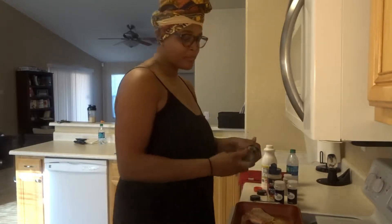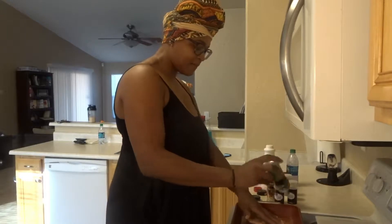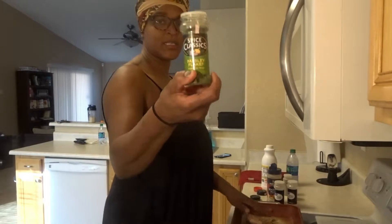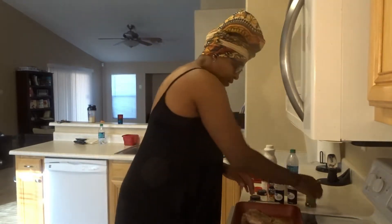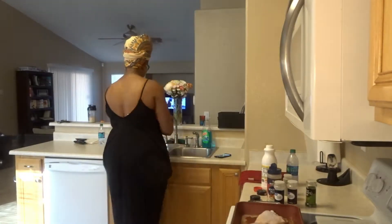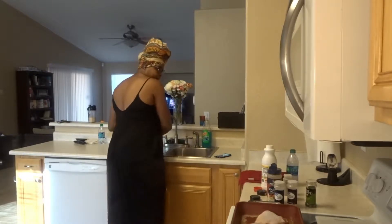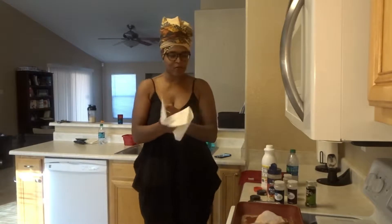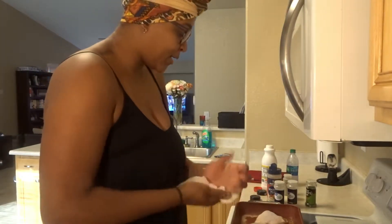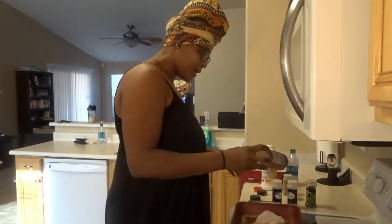I don't like to use paprika with this because the buttermilk is going to make the chicken dark as well, so I don't want to make it too dark. I have a little parsley here that I'm just going to add into the mix. Let me wash my hands again because I just turned that chicken. When you're working with raw meat, make sure you wash your hands in between touching things — you do not want to contaminate your countertop, your cabinets.